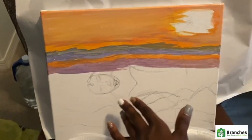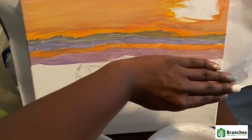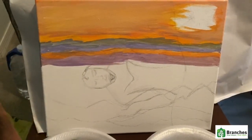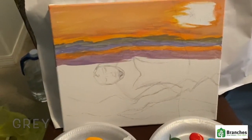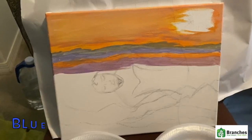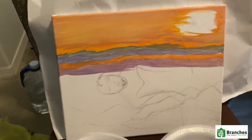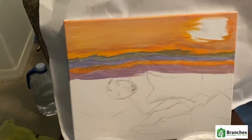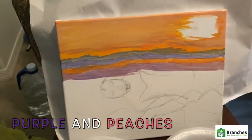Then when you get lower here — please do not mind this young lady, I was working on something else and decided to just use this canvas and paint over it. But down here your mountains will be shades of gray. It can be shades of green, shades of blue, shades of black. It is what you prefer to do. And then as you get towards the middle, you want to make sure that the colors you're using are more like light blues, purples, and peaches.